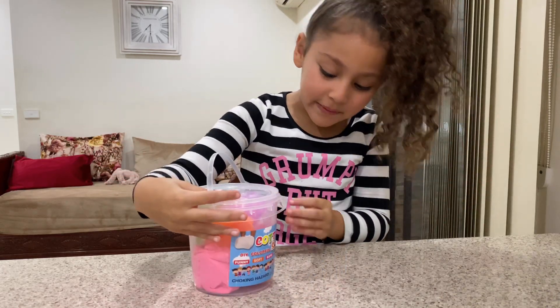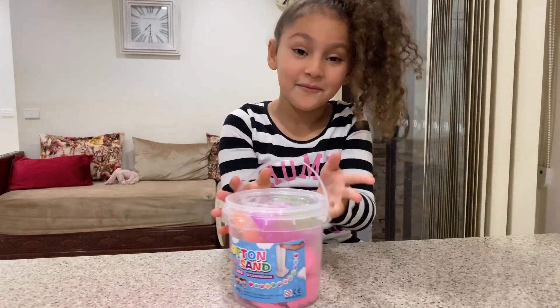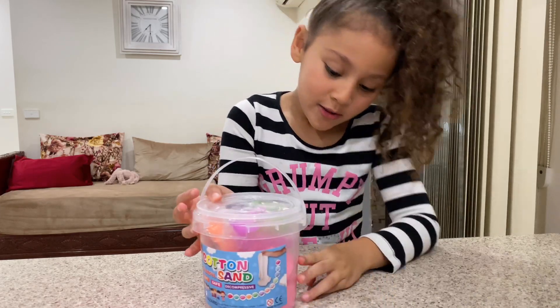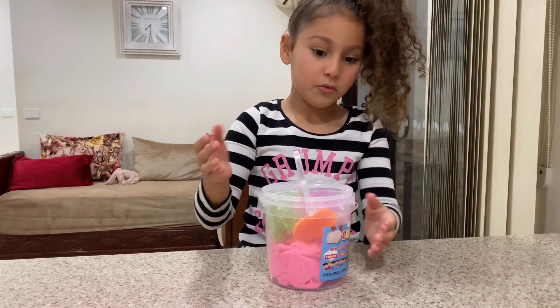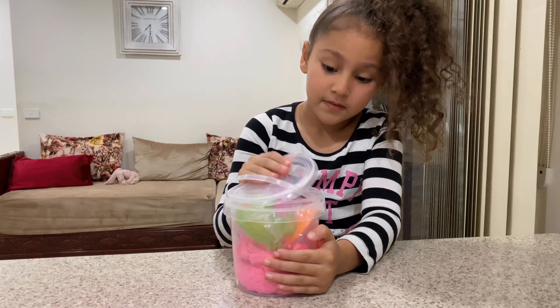What's up lovely family! Today we're gonna be playing cotton sand. I'm very happy. The sand is pink, so today we're gonna play with the pink ones.